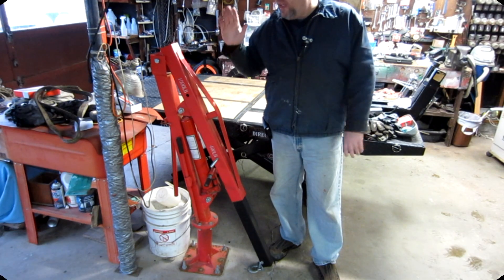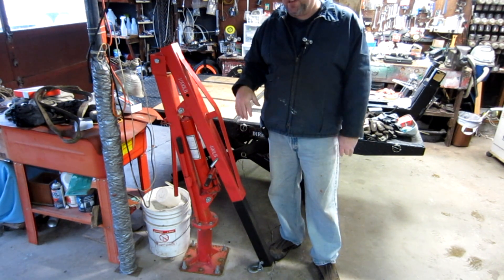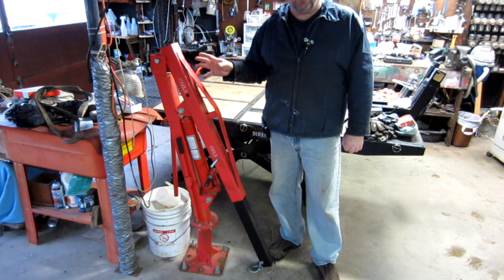Hey YouTube, thanks for checking out my channel. Today I'm going to go over more tools that I'm using in the garage. This is a small series that I'm doing going over tools that I use every day in my repairs — specifically small engine repairs.